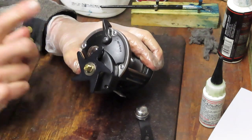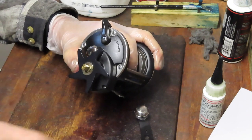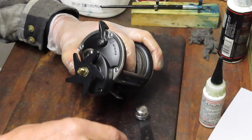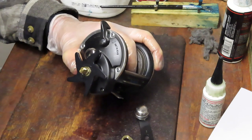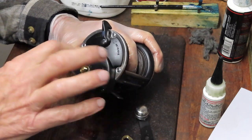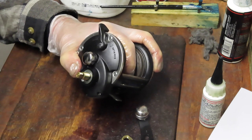This one's kind of interesting — the Defiance, the Warfare, and the Rival all kind of take their cues from this reel; they were all around the same time. Penn has moved on from those reels since. Now you've got the Squall and the Fathom and some of the others, but this was that generation — early to mid-2000s. I think in 2005-2006 they started shipping production to China on a lot of these, so you kind of get a mix there.